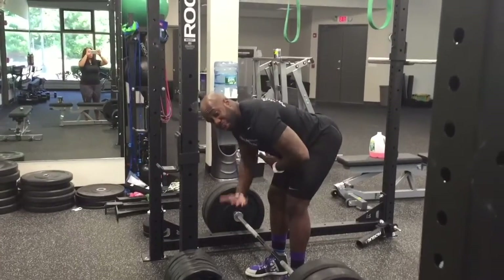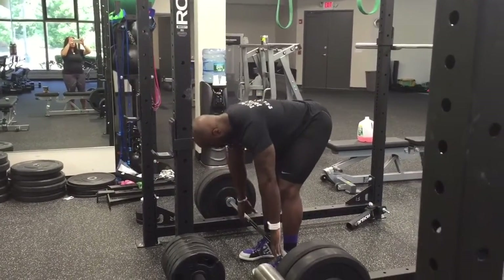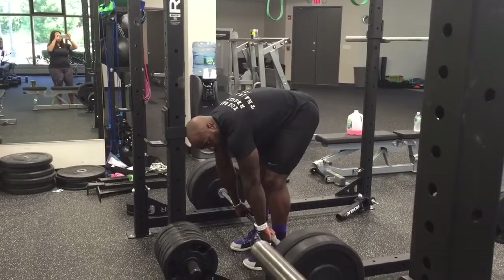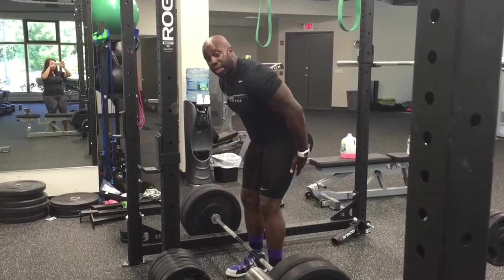You also want your chest parallel to the ground as much as possible. When we set up with the bar, you never want slack in your upper back. That slack is going to cause that lower back to round and you're going to end up pulling with that lower back instead of engaging your hamstrings and glutes.